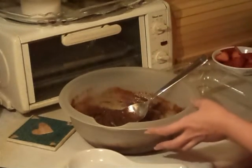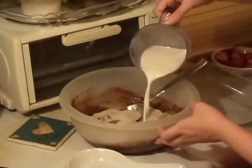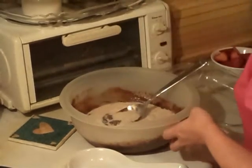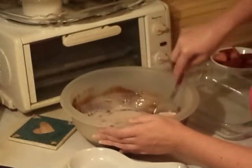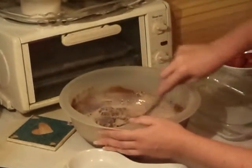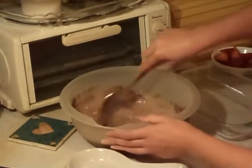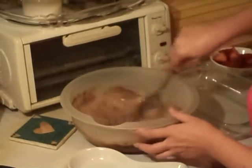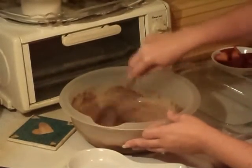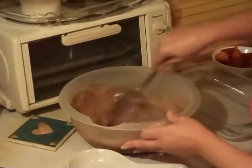Now we're ready for the other half of milk. The reason I pour it in half at a time is so you're not sloshing and splashing everywhere. But it's just cold milk, instant Jell-O pudding, and you just want it to make the pudding. Then I'll show you what else I do, and I'm going to transfer it over to a different dish. It's that easy, it's that simple.